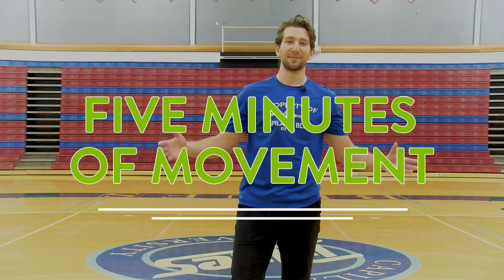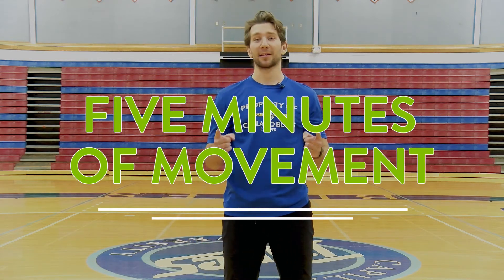Welcome back to 5 Minutes of Movement. My name is Alex, here to introduce movement back into your day. We'll be running through two rounds of three exercises. Today we'll be marching in place, doing some calf raises and some lunge hops. As always, please scale these to both your ability and your comfort level.